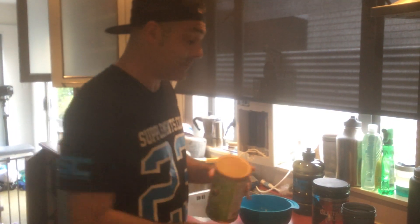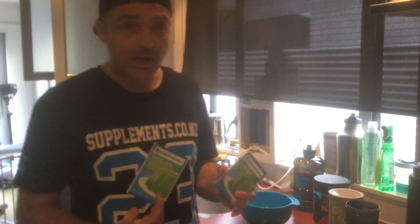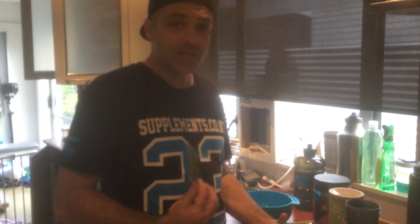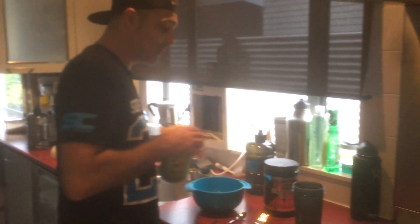I've also got some Weight Watchers jelly here. I like to make a double batch at the same time, so this is a serving that can suit two people. So let's kick it off.